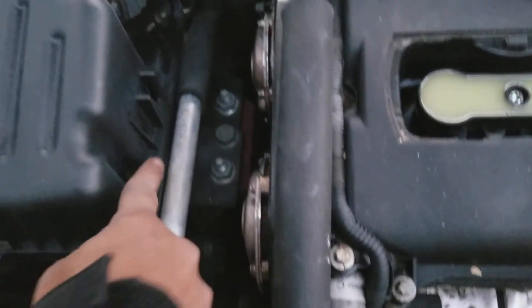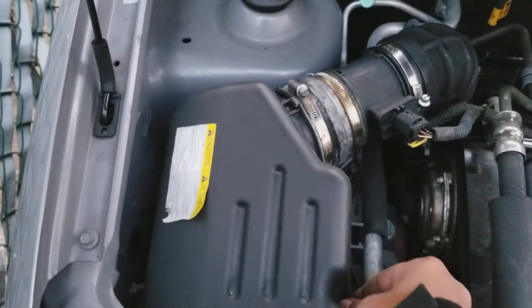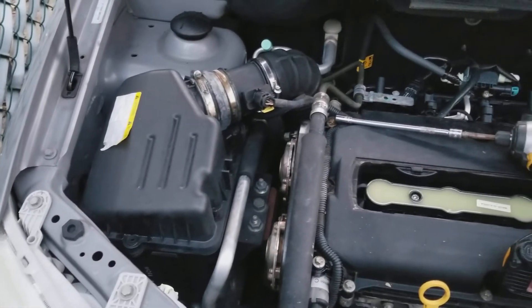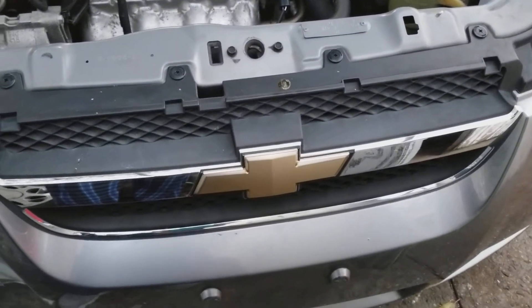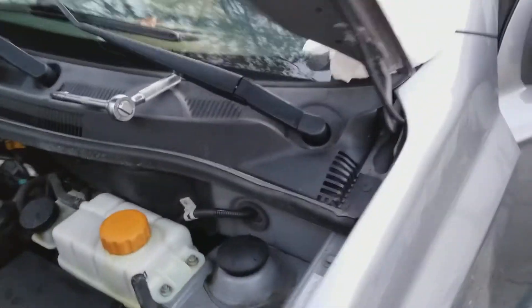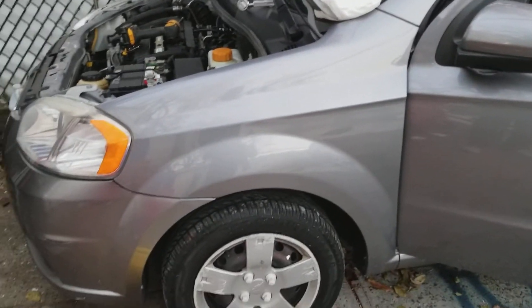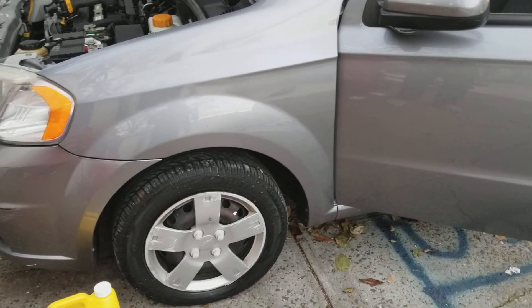Then put the screws back — two here, one on the front, one on the side — make them nice and snug. And that's it, that's how you replace your air filter. If you like this video, click like, thumbs up, share the video, and leave any comments, questions, or suggestions. I'll be making more videos on this car — thanks for watching!